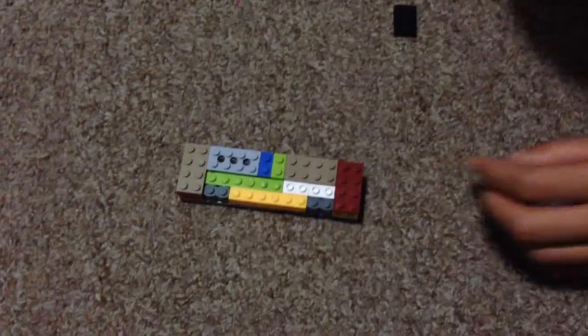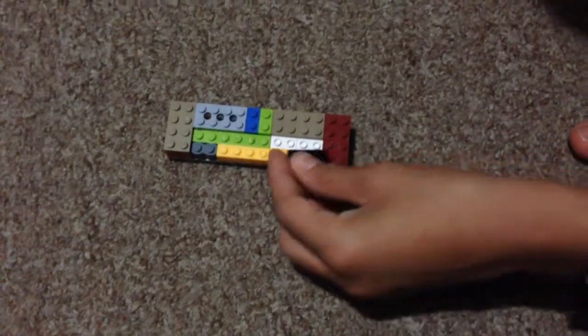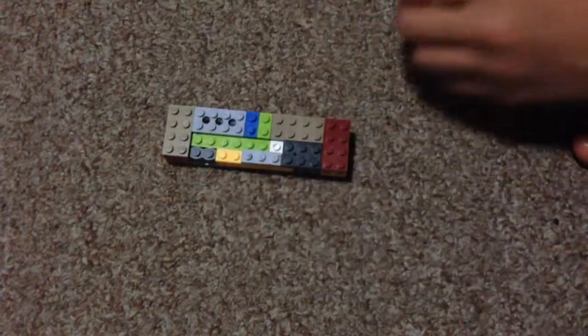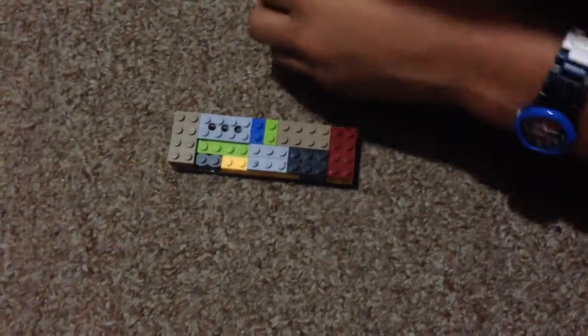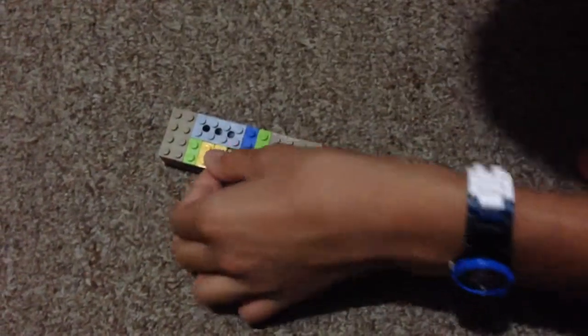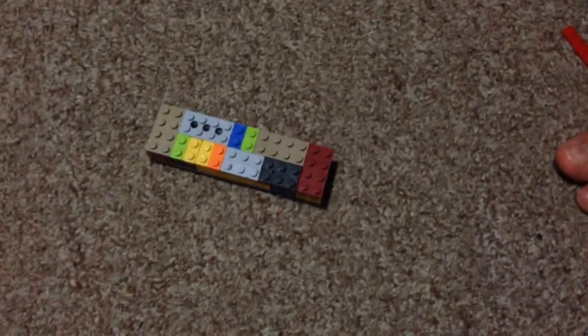And then you've got to add a 1 right here — a 2x4. And you've got to add one, and another one right on the side. And then you've got to add a 3, and a 2x1, 2x1, 2x1, and a 2x1. We'll finish this in part 2.